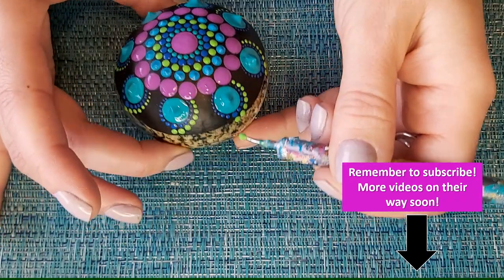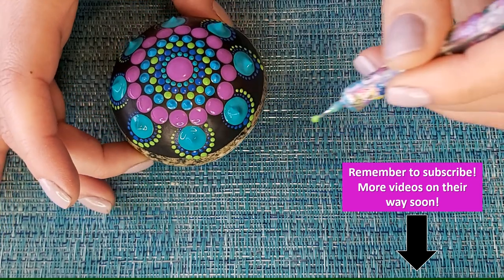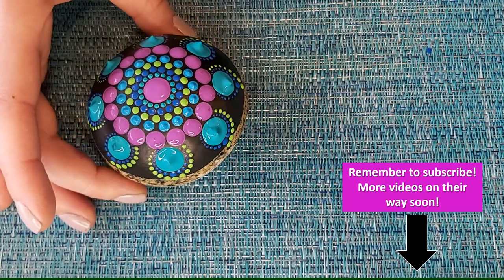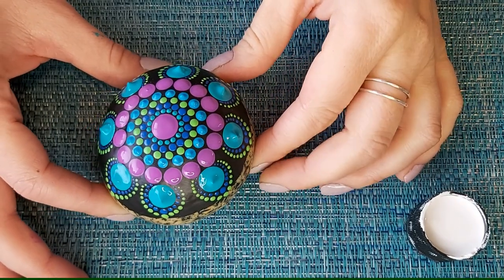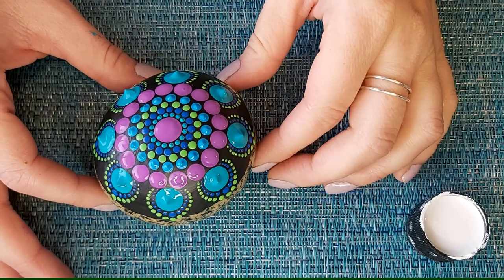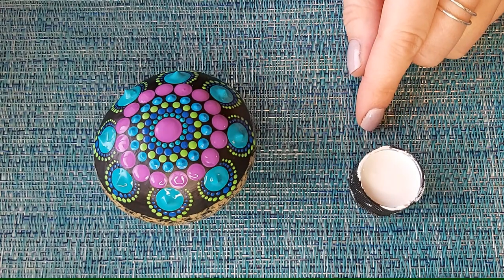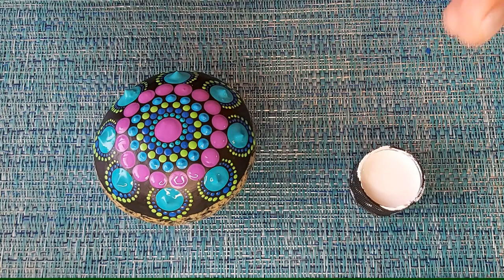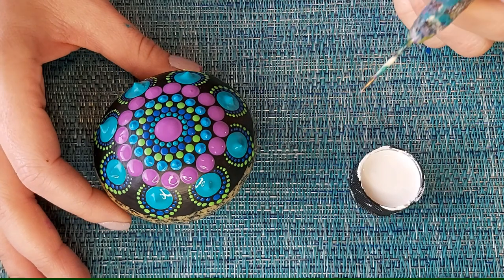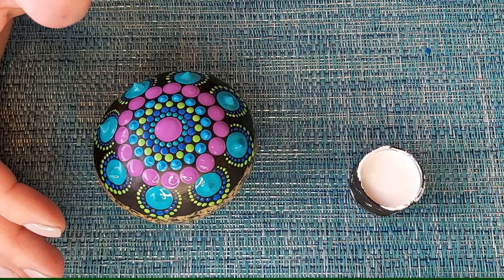Go on the other side as well, the same thing, and go all the way around until all of your circles are done. Once you have those last descending dots completed, this is where we connect our mandala with our sixth color — the connector color. I'm going to use white; if you have another color you prefer, you're welcome to use it. This is what ties everything all together.